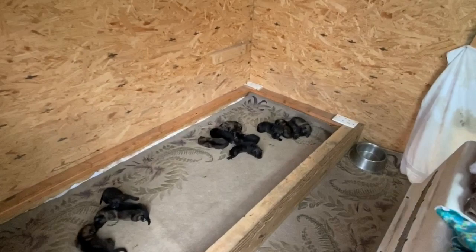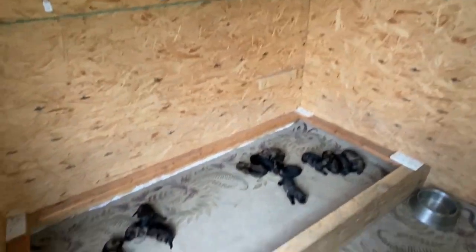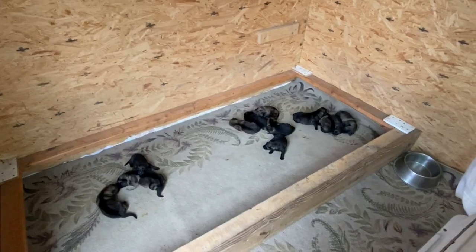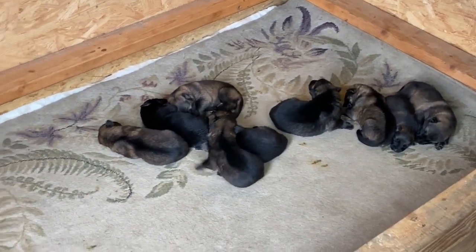Hey everyone, this is Mike at Rocky Ridge Kennel and Loft. I'm going to be showing how to make a real nice little pigeon feeder.